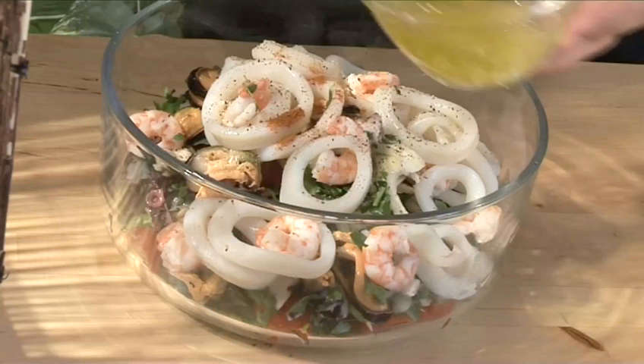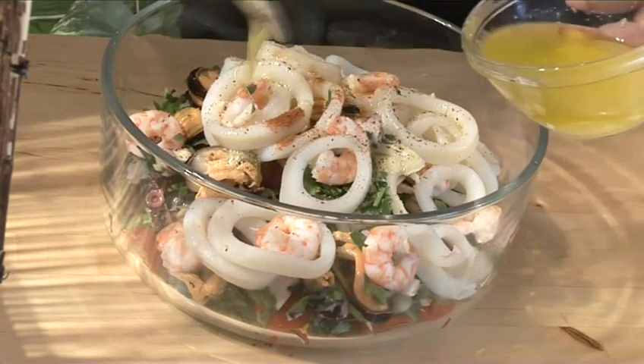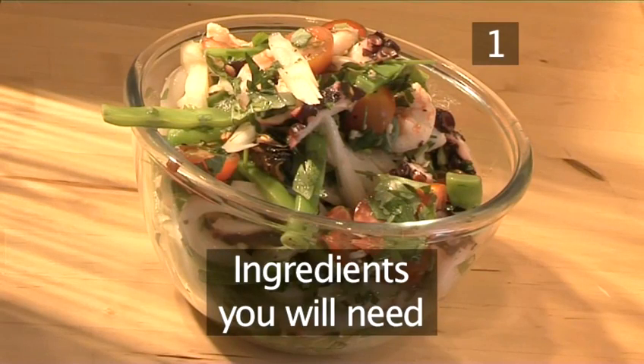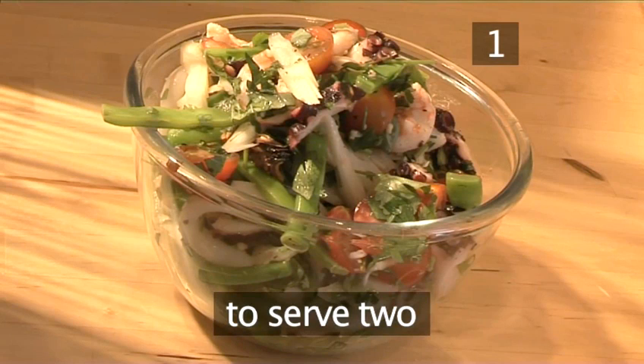Hello and welcome to VideoJug. We're going to show you how to make a seafood salad. Step 1. You will need the following ingredients to serve two people.